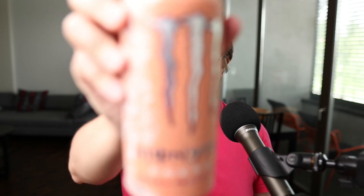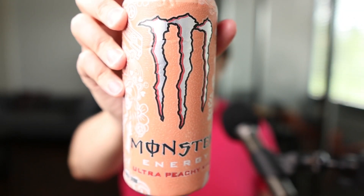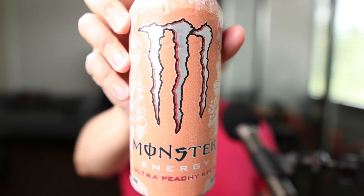Let's check out the sugar-free Monster Ultra Peachy Keen energy drink. Let's begin by having a quick look at the can — put that up to the camera. You can see that the background is this kind of peach color.